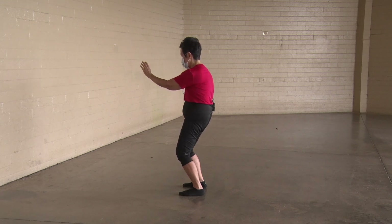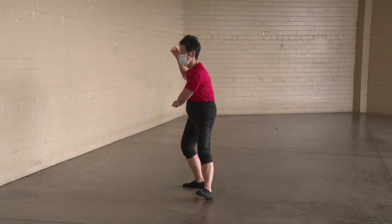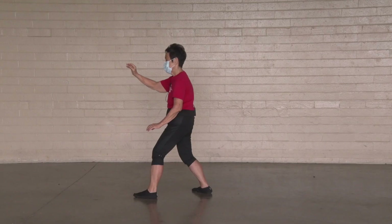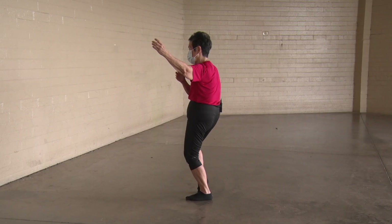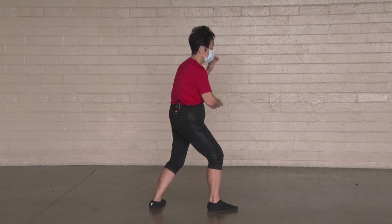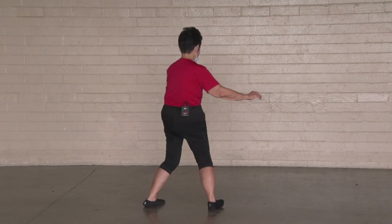Brush knee. T-stance. Right hand higher, left hand to the shoulder. Multitask — set it up correctly. Ear, hand, heel. Turn the hips and waist. Brush your knee. Sit back, sit down, twist step. Set it up correctly. T-stance. Hold your ball.